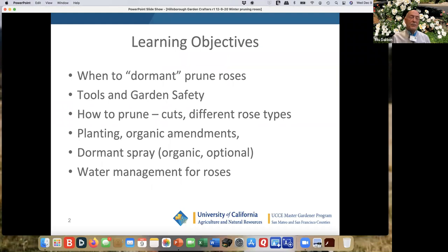The learning objectives today are how to prune dormant roses — 'dormant' is in quotes because in our neck of the woods it really doesn't get completely dormant. In Southern California they may bloom all winter, but you really want to get them dormant. I'm going to talk about tools and garden safety, how to prune, the different types of cuts, and four different rose types, how to train as well. Planting, organic amendments, dormant spray — organic and optional. More and more people don't want to spray at all, and if you do spray, you want to use the less toxic, less harmful sprays. And especially this year, as we're worried about water, I want to talk about water management for roses as well.